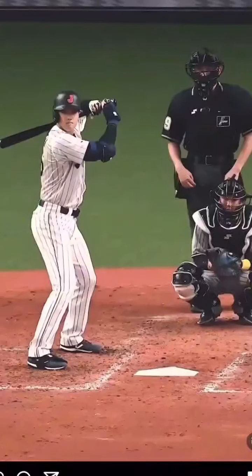Posture, guys. I'm talking about all my athletes — maintaining posture from your stance. Stay tall. All these cues I use, there's a reason for it.